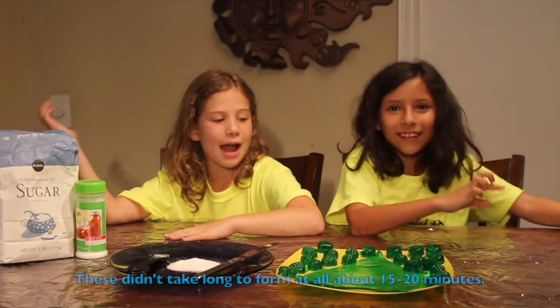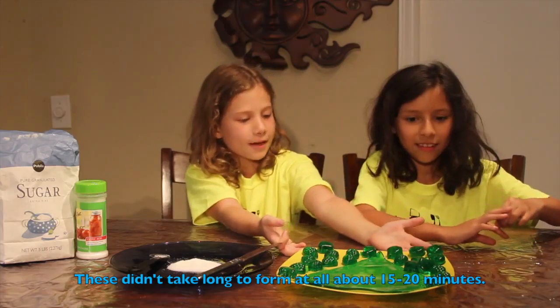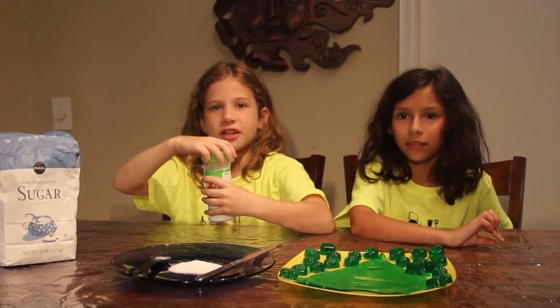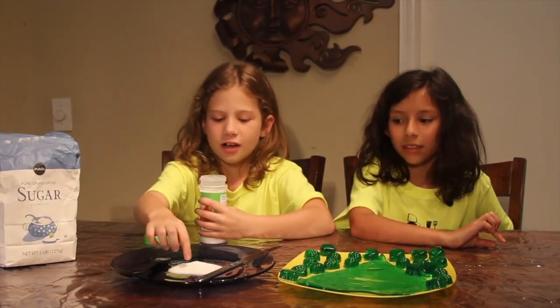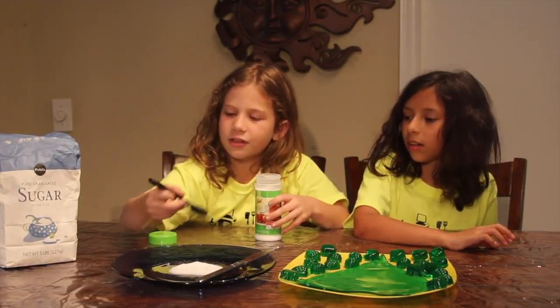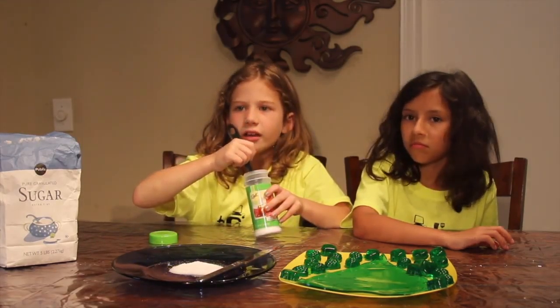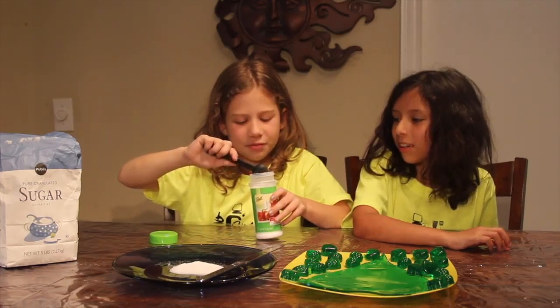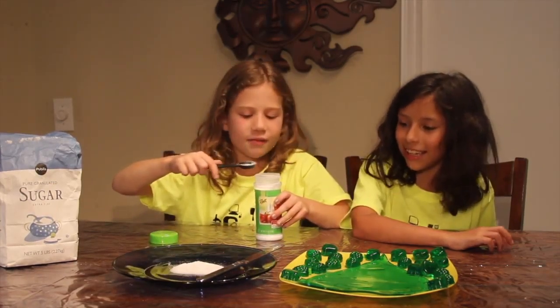We're back and we've got all our gummies popped out on the plate. We're going to mix a little bit of citric acid into sugar first. About a teaspoon. We want it really sour, so I'm putting in this much. Okay, that's good.